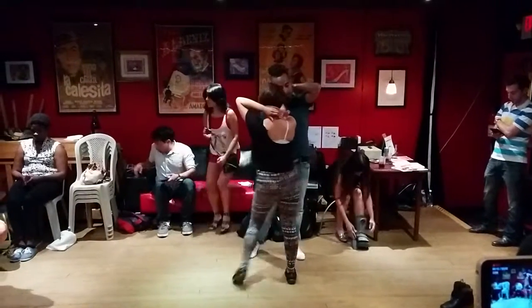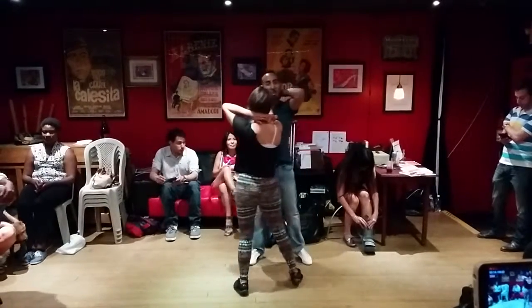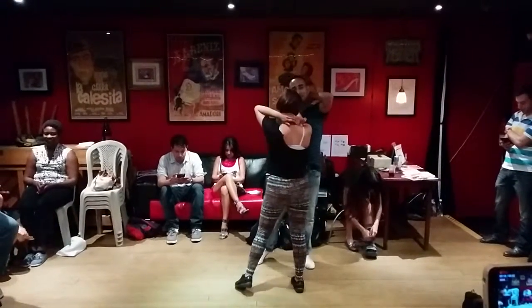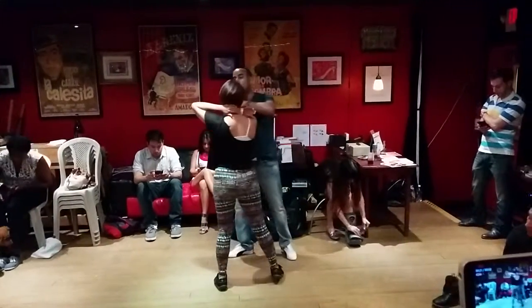Ready, 5, 6, 7, 8. Power Rangers! And then you change. So we have tap, tap, tap, and then from here, we change weight.